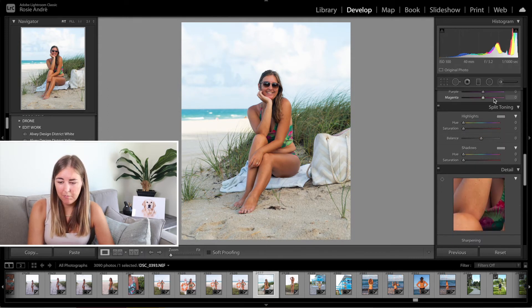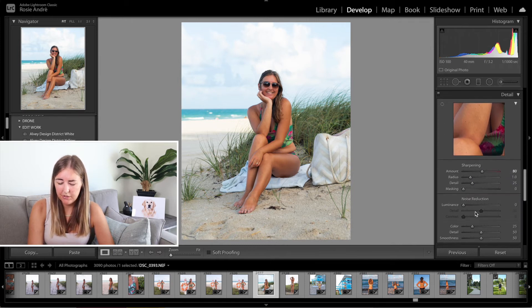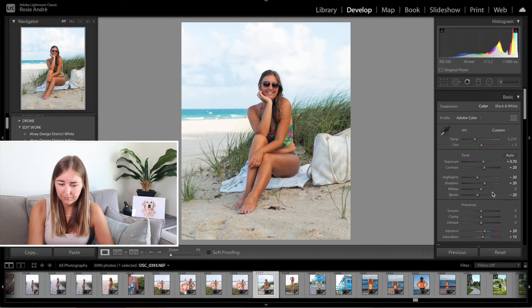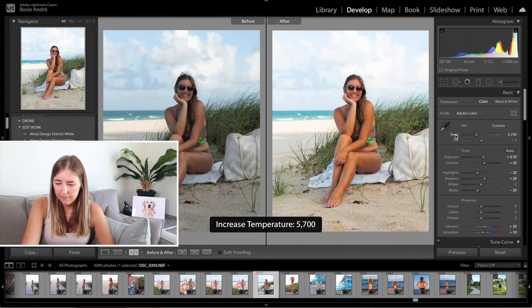I'm not going to use the split toning today. I'm going to sharpen the image — I always pull it up to about 70 or 80, that usually does the trick. And I'm going to enable the profile corrections. If we look at the before and after here, we've only done little bits here and there but it's made such a huge difference. Now the next thing is to warm up the photograph and make it a little bit warmer and sunnier and more like summer. So I had the temperature at 5750 and the tint up to plus 13.